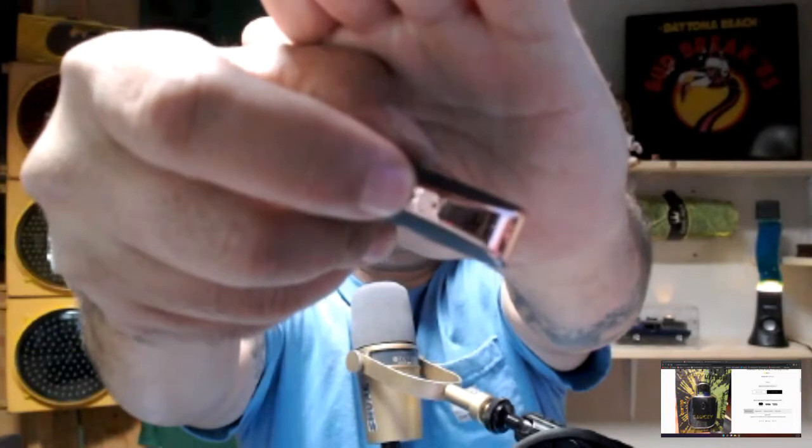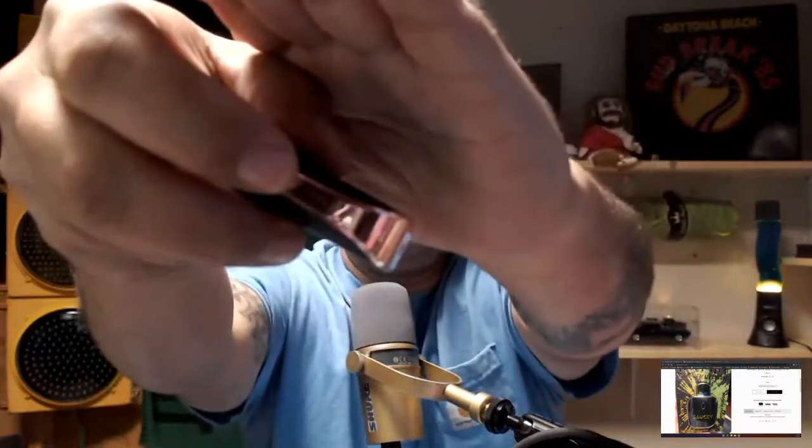Let's try and hit both of them at the same time — click this button three times. And supposedly you can take a hit from both of them. Oh yeah, I taste both of them. Very cool. I think that's the Headband Kush. Wow, they taste good — both of them together. Yeah, the Headband Kush is really nice. Very good.